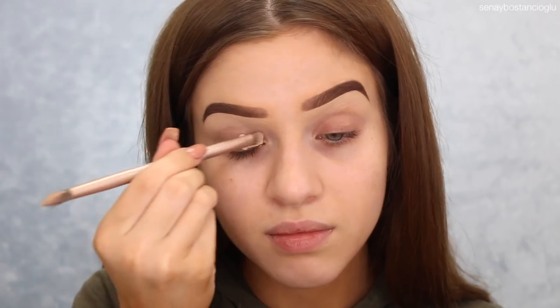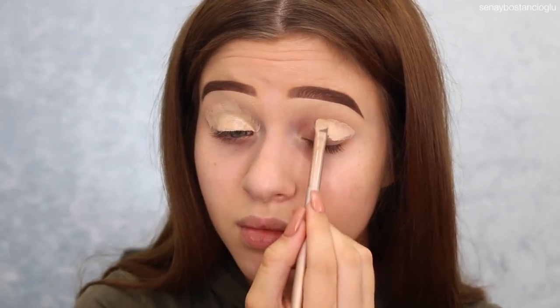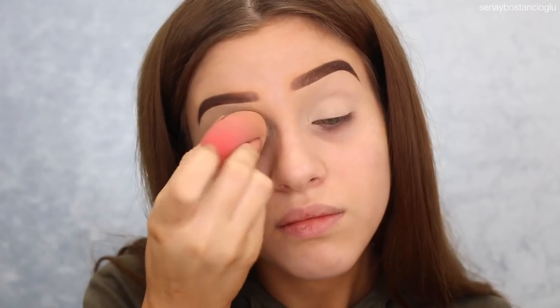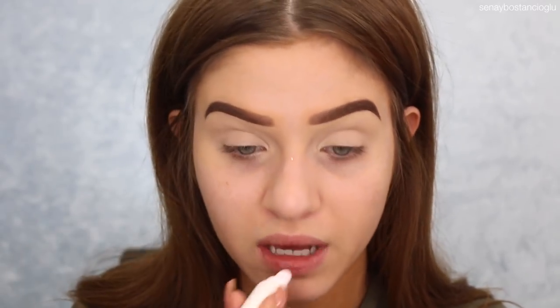I'm going to start off by priming my eyelids. I'm going to use my Maybelline Master Conceal in the color 20 Light. I'm also going to put some Frank Body lip tint on — this one is in Cherry Bomb, it's just like a lip balm. My lips are always so dry no matter how many times I put balm on. As usual, I'm going to use my Maybelline matte makeup powder to set that down, in the color 30 Natural Beige.